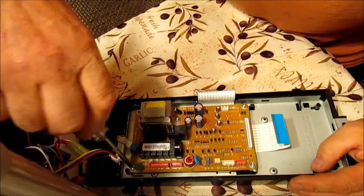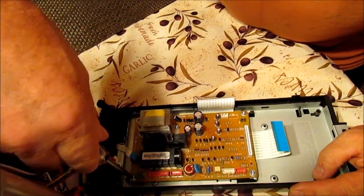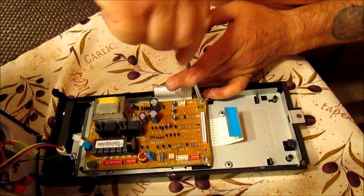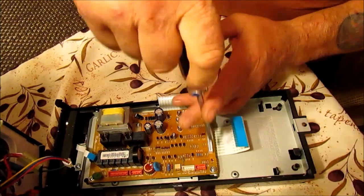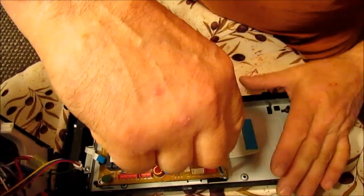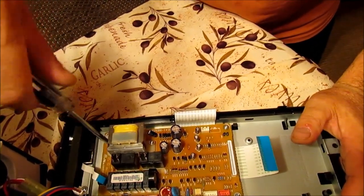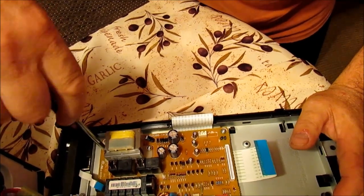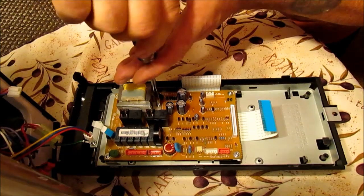Now I'll put the last one in. Tighten this one here first, and then cross over to the top on the opposite side, tighten that, cross over to the opposite side again — same side on top — back down to this corner over here. This way you're making sure your board is seating correctly and not sliding back and forth, and it keeps the board from breaking when you go crisscross like that.